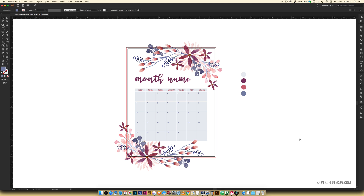Hello and welcome to another EveryTuesday tutorial. In this week's tutorial we are going to be creating a watercolor floral calendar design in Adobe Illustrator.